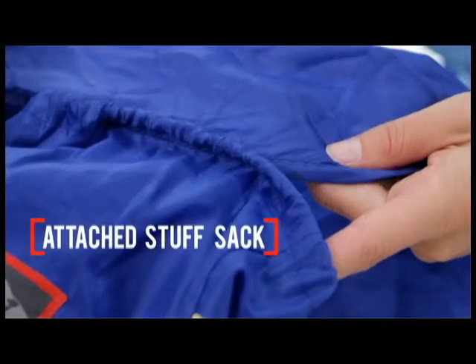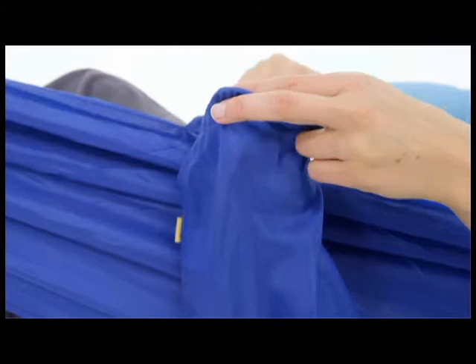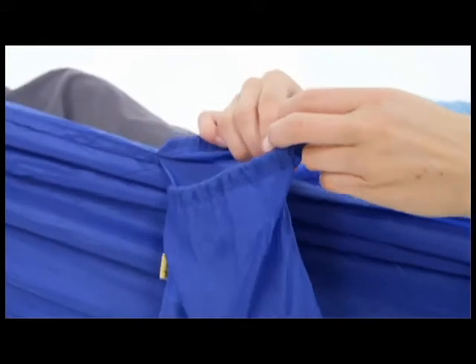The stuff sack is sewn on at the side, so you won't lose it, plus it's a handy spot to keep your headlamp.